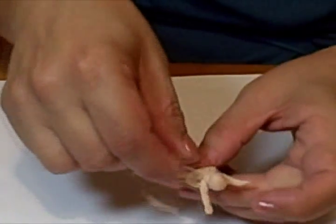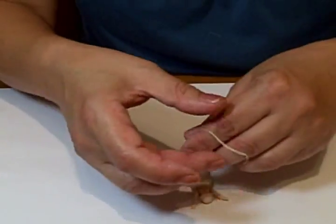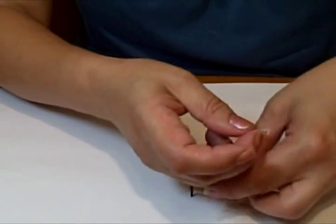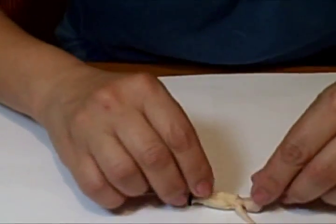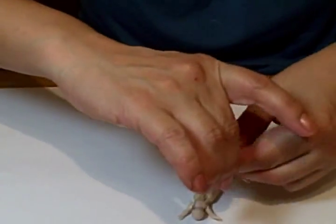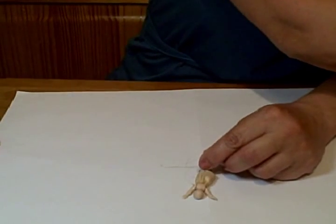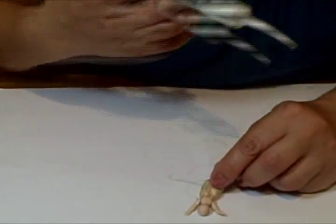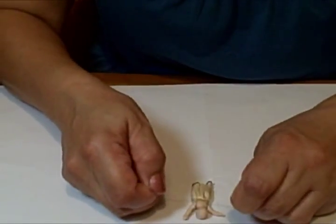Then what I will do is turn her over. And I will tie a knot. The dress is a bit twisted. I'm so sorry if my hands are in the way, but this is so tiny. And before I tie it, I like to just put a little bit of glue there, just to make sure it holds. And there — there she goes.